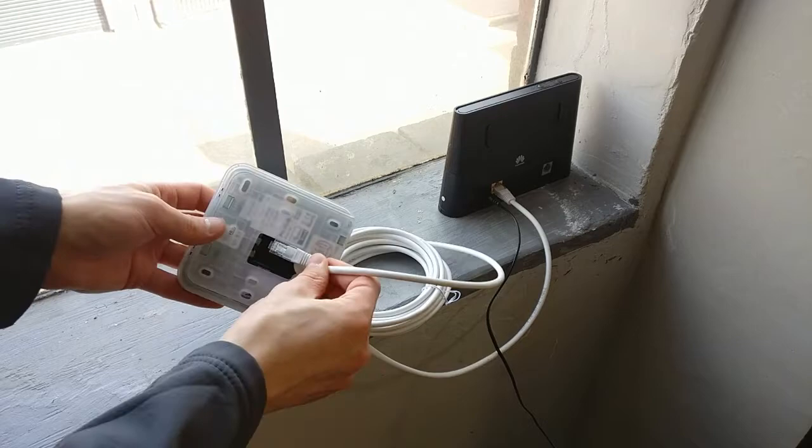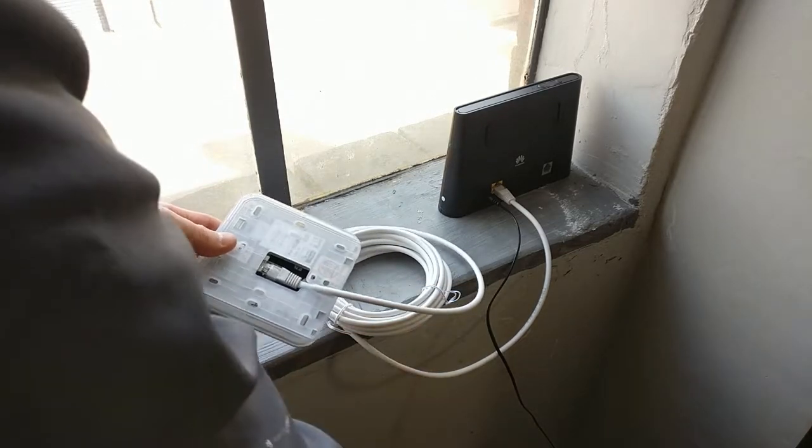Replace the front cover and finally return the hub to its original position, ensuring the power and ethernet cables are plugged in.